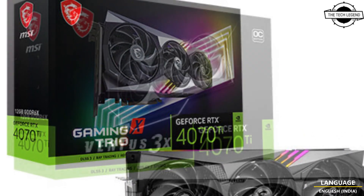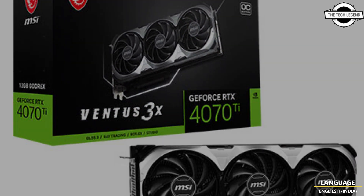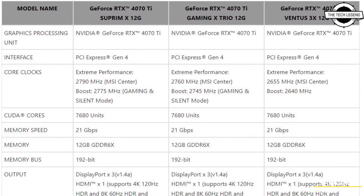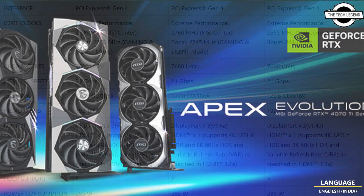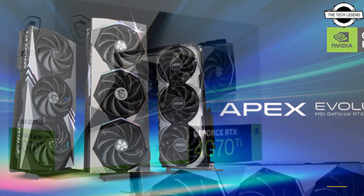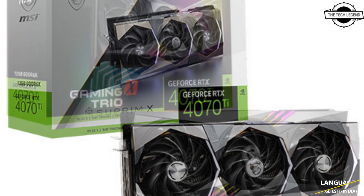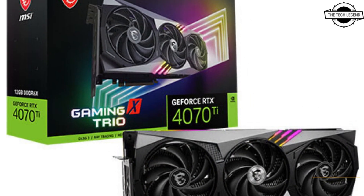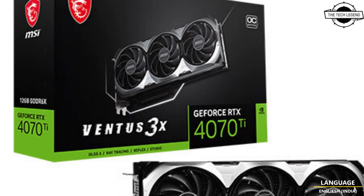The lineup includes the Supreme Gaming Trio and Inventor series, uniting the latest in graphics technology, high-performance circuit board design, and advanced cooling. The resulting cards are perfectly tuned for keeping temperatures low while staying partially silent and delivering optimum performance under the default power limit.